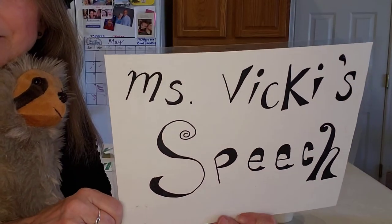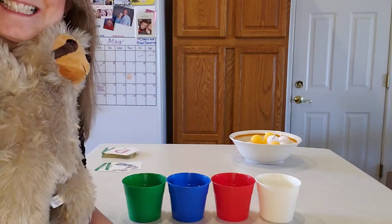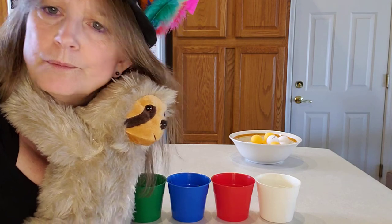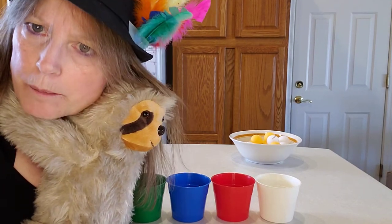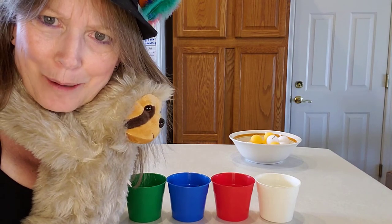Hey! Guess what time it is! It's time for a speech with Miss Becky! There seems to be a sloth hanging on me. What's that all about?